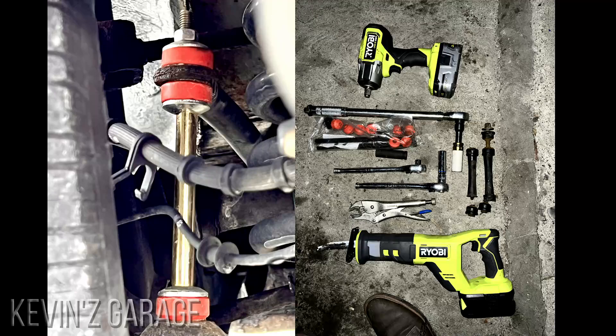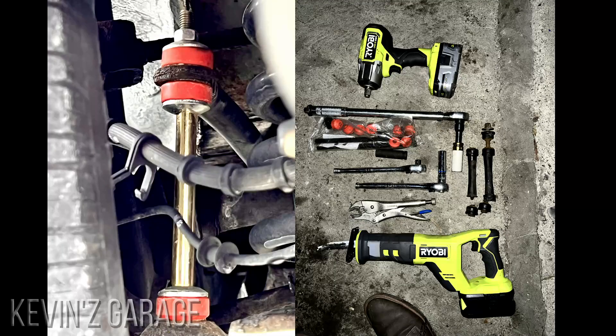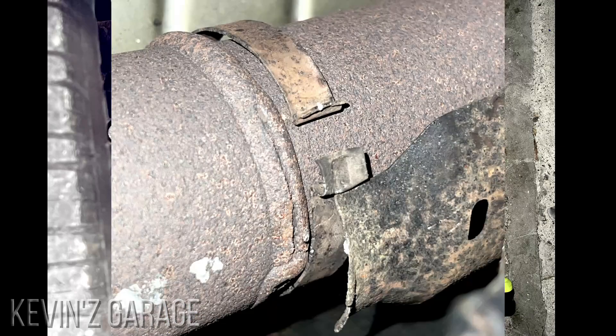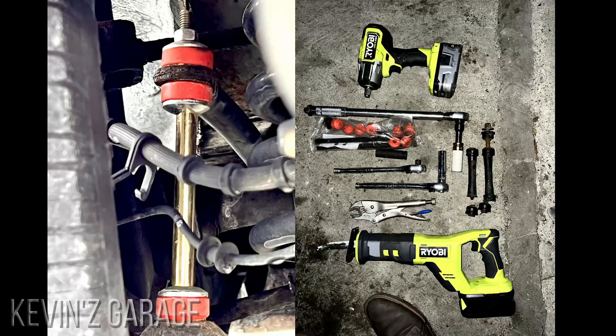You want to get a sway bar link kit — I just bought this kit online and paid $50. I got the front sway bar links and the back sway bar links. What was funny was in the front it turned out the sway bar links weren't broken. There was a little shield on the muffler that was rattling, and it sounded just like the broken sway bar link in the back. But now I've got front sway bar links for when I need them. You always want to use a torque gun to put your wheel bolts back on to the proper spec.